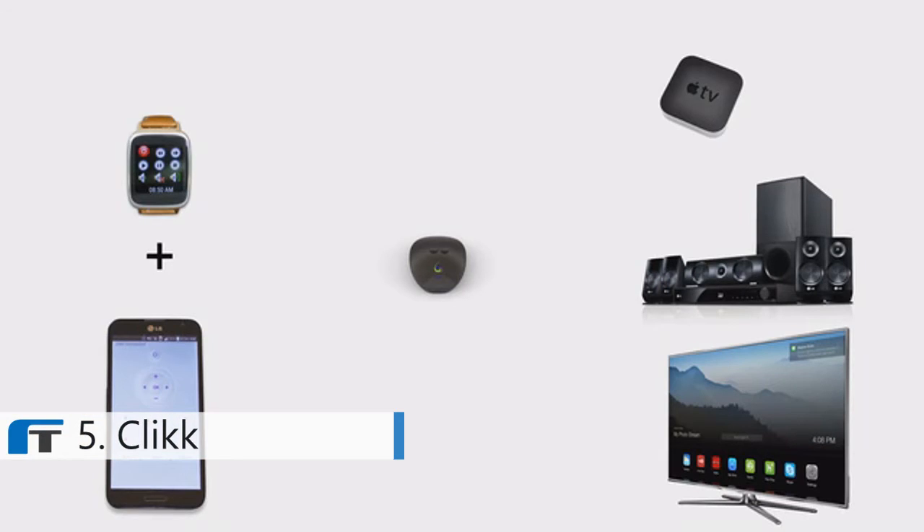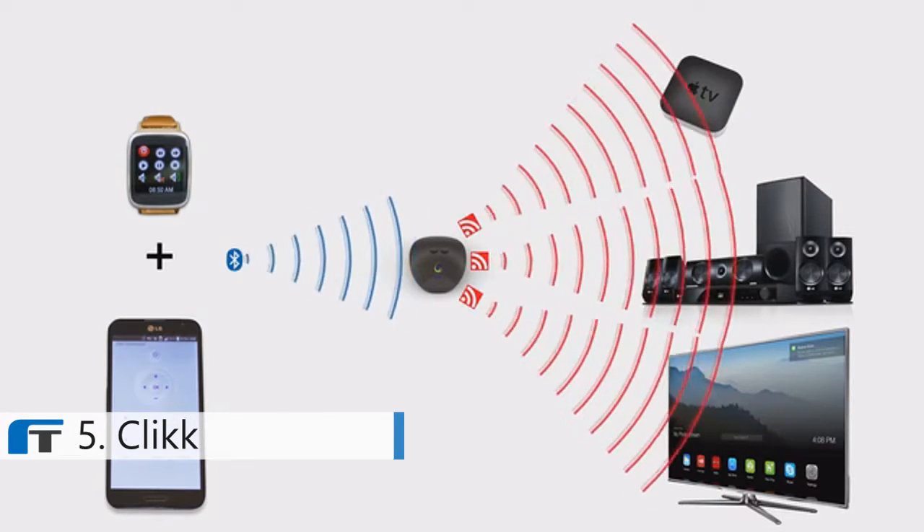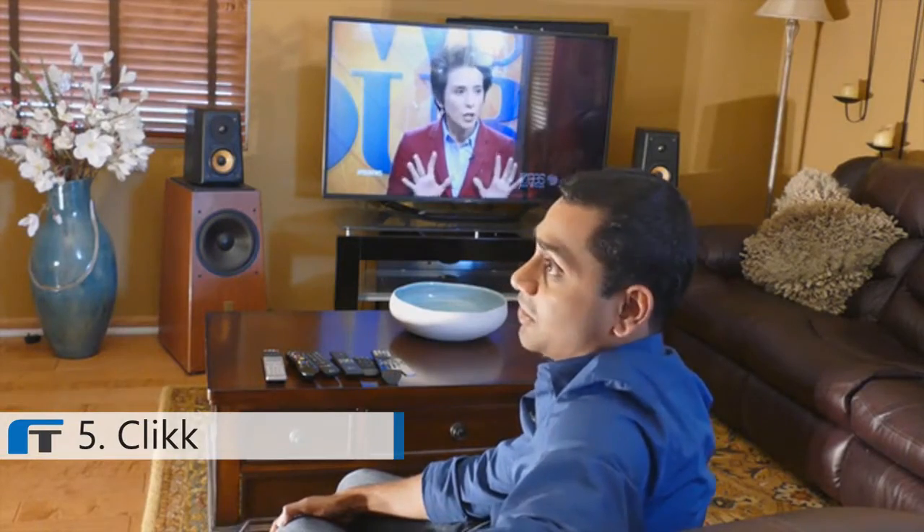Click uses Bluetooth Low Energy to convert taps on your smartwatch into infrared remote control signals which then control your home theater. It doesn't just control your home theater — you can also control your air conditioning, your lights, and pretty much anything that uses infrared.